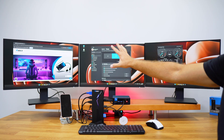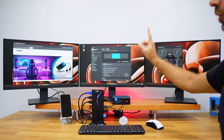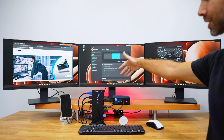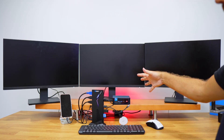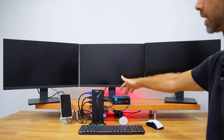This is a triple display setup at 4K 60Hz on all displays using one single cable connected to this mini computer, which is a desktop. If I disconnect this single cable, we will lose connection with everything.